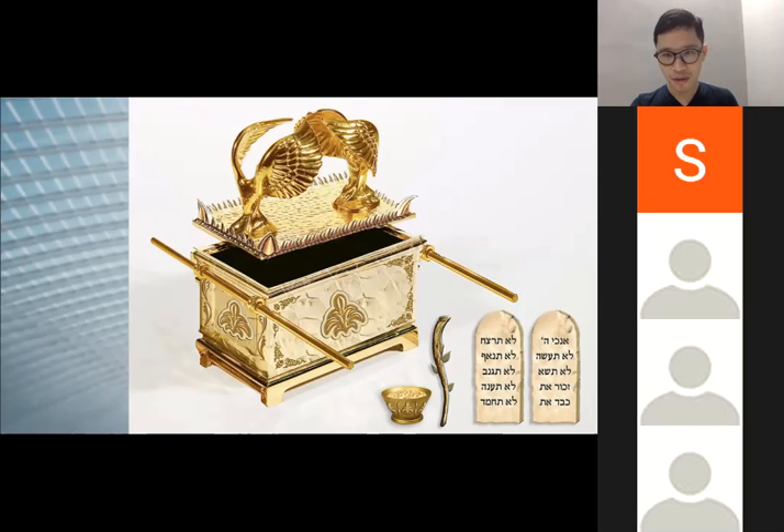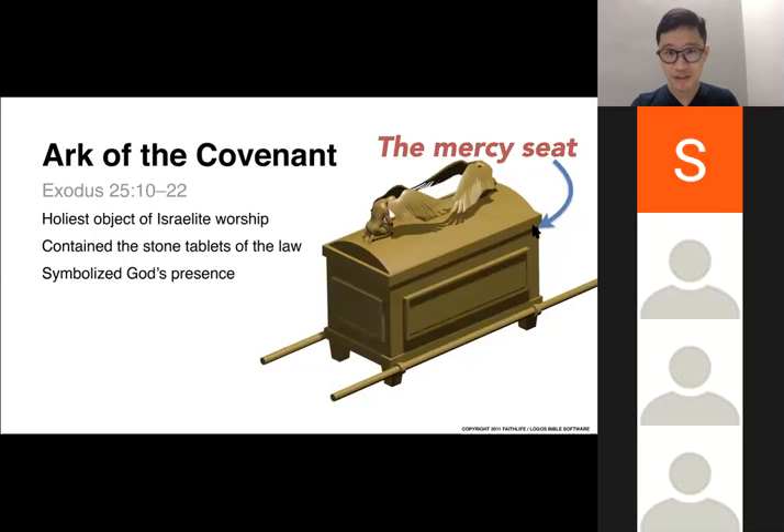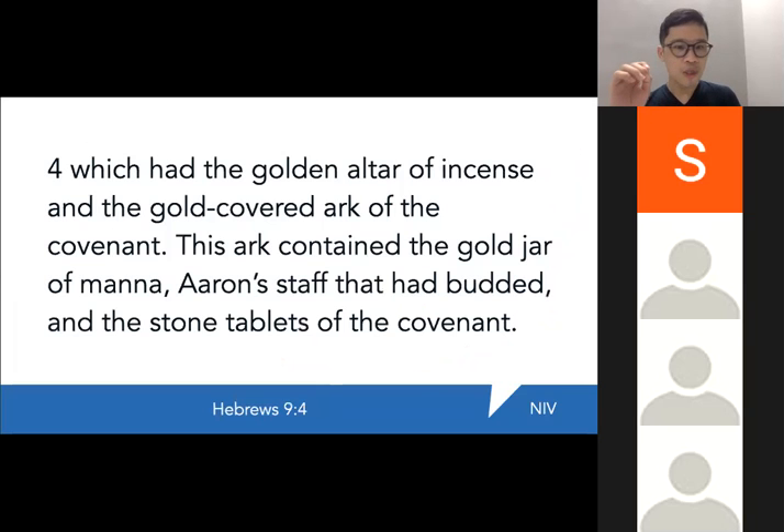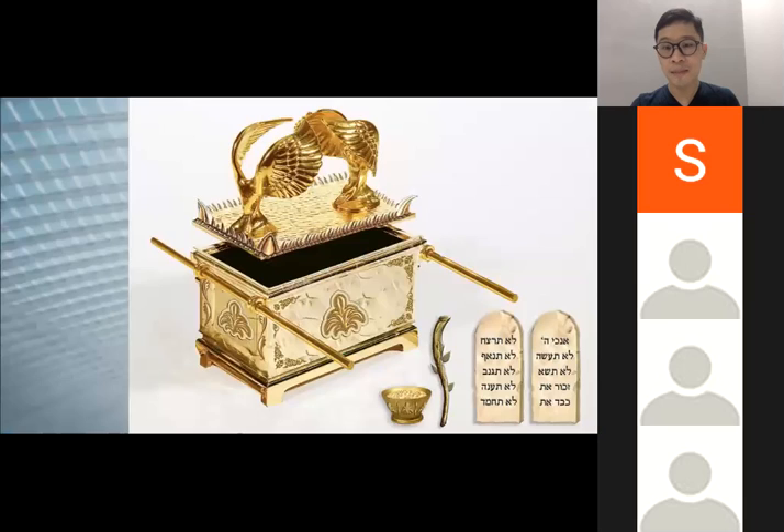Hebrews chapter 9 verse 4 says this Ark contained the gold jar of manna, Aaron's staff that had budded, and the stone tablets of the covenant — the tablets Moses brought down from Sinai. These three items — the manna, the budded staff, and the two tablets — were kept inside the Ark. The mercy seat itself is made of one solid piece of pure beaten gold, set on top of the Ark. It had two winged cherubim on each side, facing each other with wings outstretched above, highlighting the primary purpose of the tabernacle as a whole.